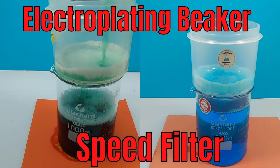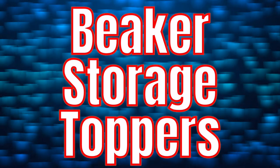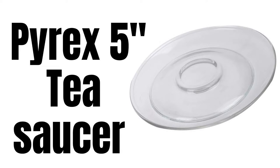In my beaker speed filter video, I showed a storage topper that I used. Hello, Electro Jeweler Jordan here, and today we will look at beaker storage toppers. Now, first I've used these for many years: Pyrex T Saucers.